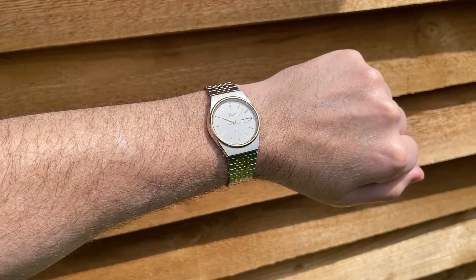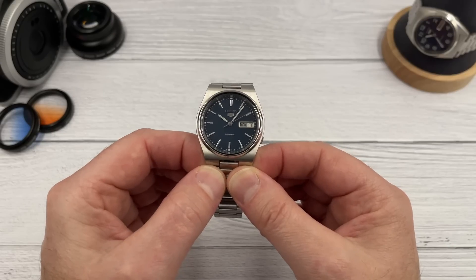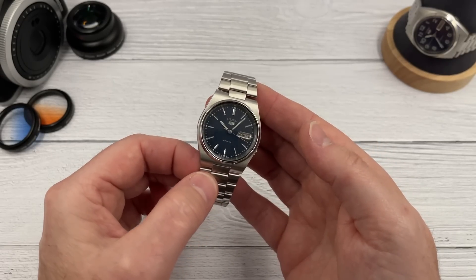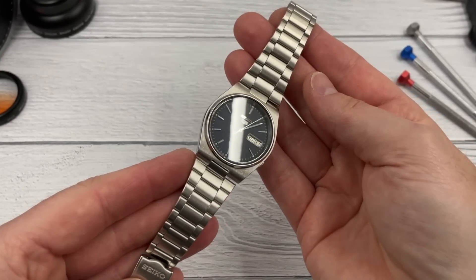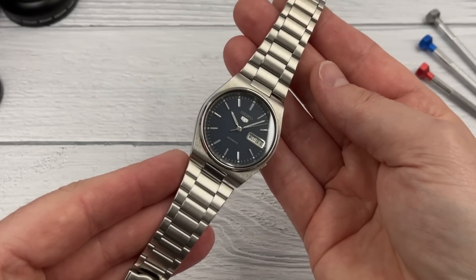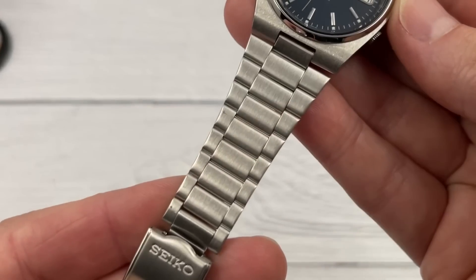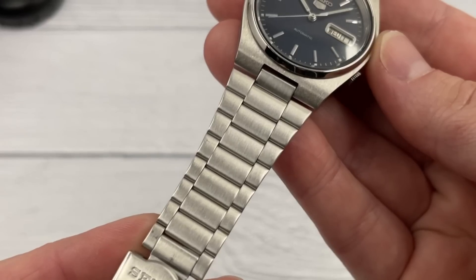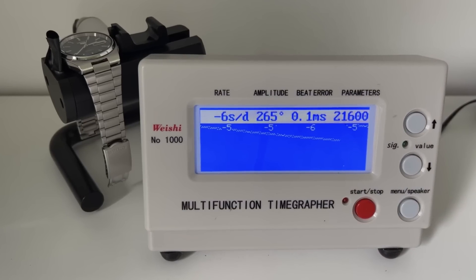Let's move on to watch number three. It's another 30-year-old Seiko 5, and there are some subtle Tissot PRX vibes about this watch - the case shape and the indices on the dial. It's subtle but definitely there. Like the first two watches, it's in new old stock condition - it doesn't look like it's been worn at all. Look at the clasp - yes, they are cheap clasps, but that's what you'd expect on a watch from 30 years ago. It has the same movement as the other Seiko 5, the 7009. I've put this one on the time grapher - running at around minus five, minus six seconds a day.